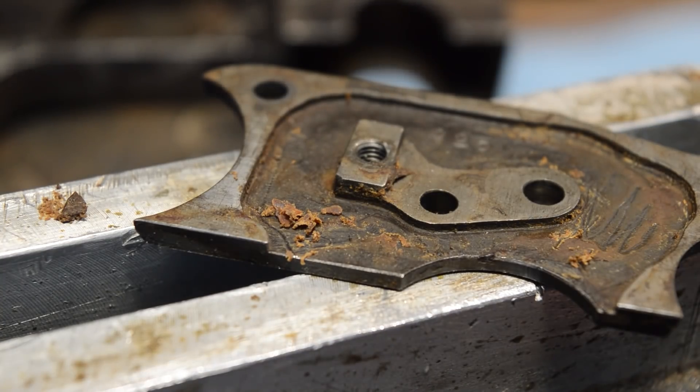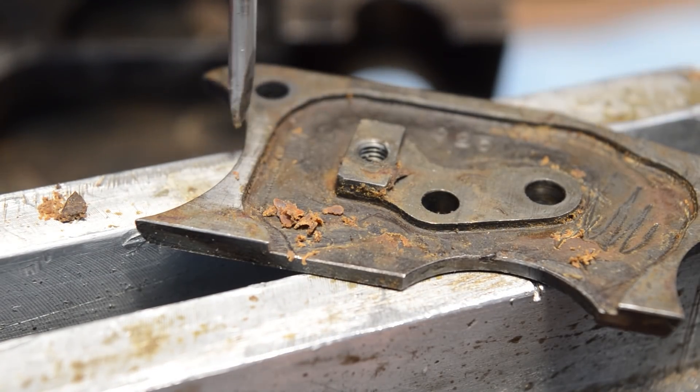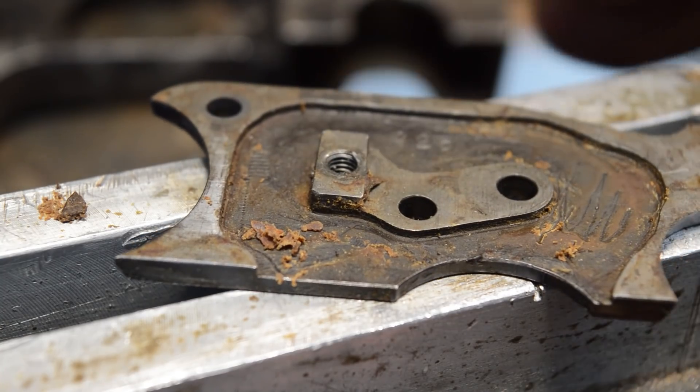So we're going to boil this in dihydrogen monoxide and we'll talk about that in a little bit. But while we've got this up here, look at the machining on this thing. Somebody came in on the toolpath around — there's a dipsy doodle. This was not done freehand.